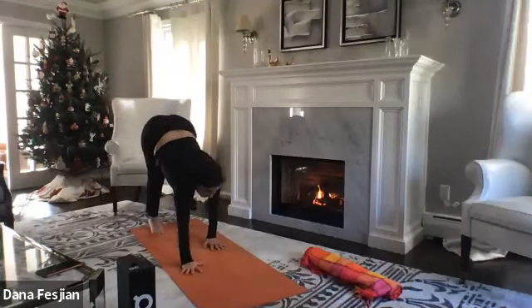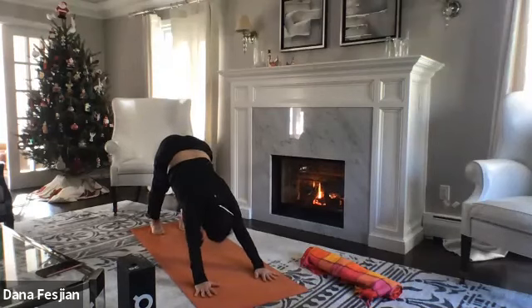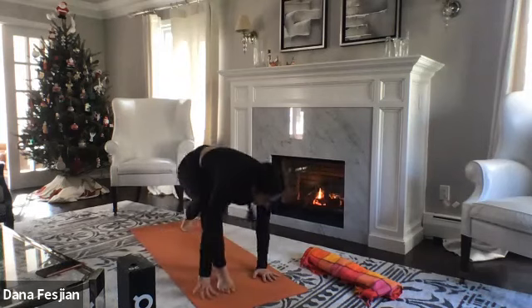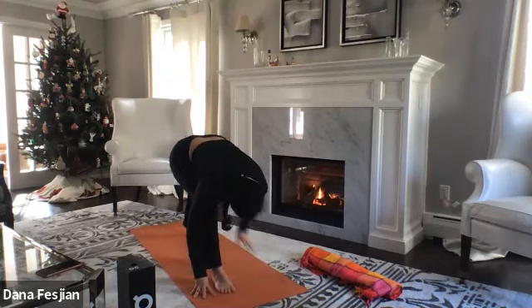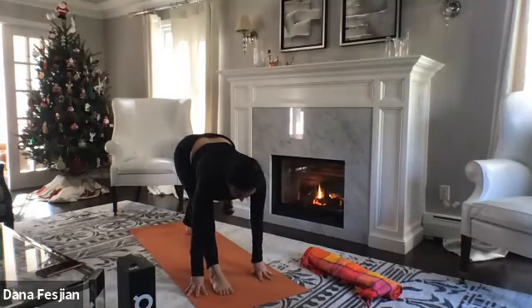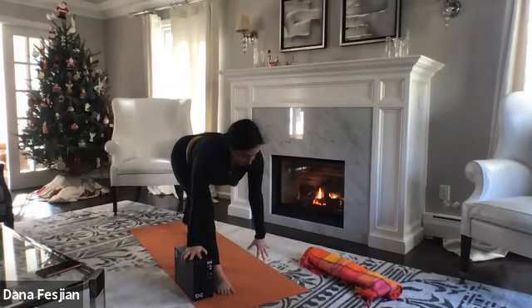Begin to walk yourself back into a downward facing dog. Find the bend in your knees — notice if your legs feel different or more warmed up. Without lifting your legs, step your right foot up toward your right thumb. Spin the back foot down like we did in the modified side plank — now we're in a warrior one stance. Come to straighten your leg a bit into pyramid pose: hips square, hands on blocks if that's helpful. Hips in one line.